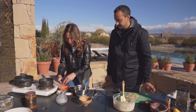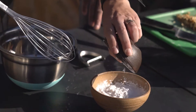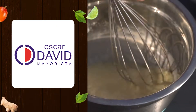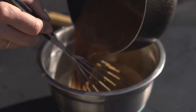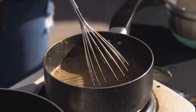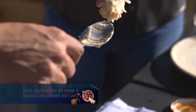¿Y qué le voy a poner a las yemas? Las voy a batir con la mitad del azúcar que había reservado, con el poquito de leche que había reservado, y con el almidón de maíz que dice la receta. Ahí está rompiendo hervor nuestra leche, momento de retirar del fuego. Empezamos con el batidor a mover las yemas y vamos agregando la leche de a poco para luego volver al fuego. Acá no lo vamos a descuidar ni un solo segundo. Yo me vengo al fuego para poner aceite de girasol o aceite de maíz neutro para freír estos buñuelos.